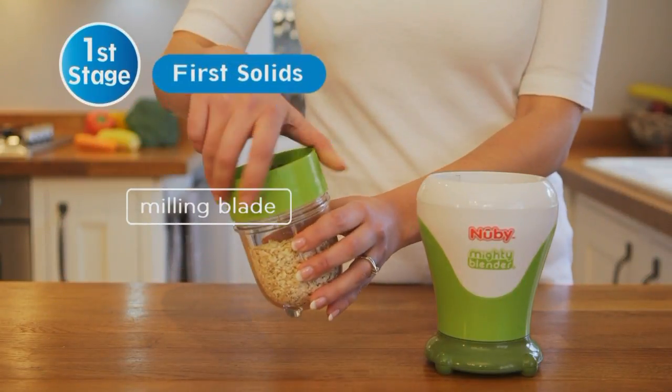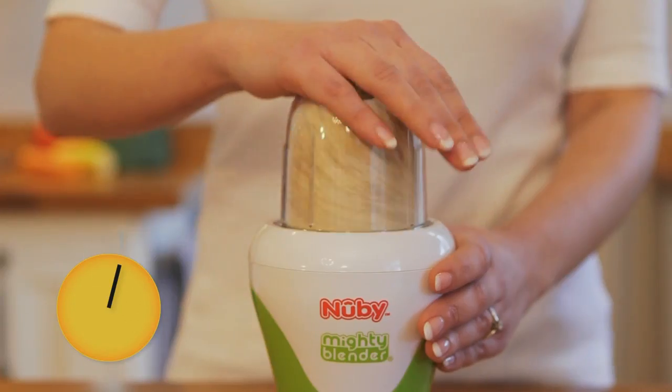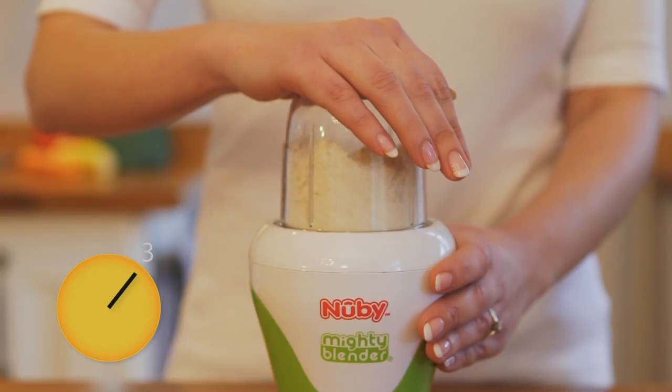For creating creamy porridge, simply switch to the milling blade. These oats only took seconds to grind.